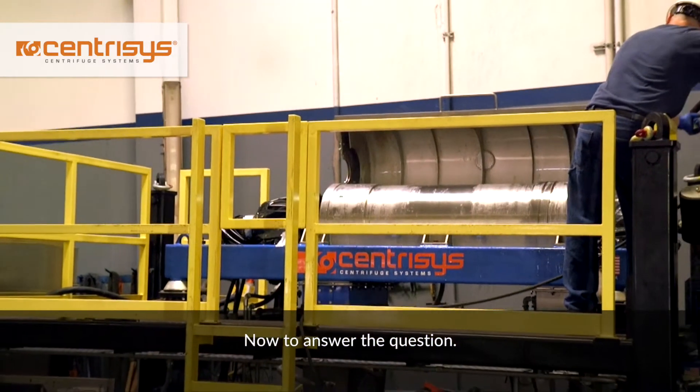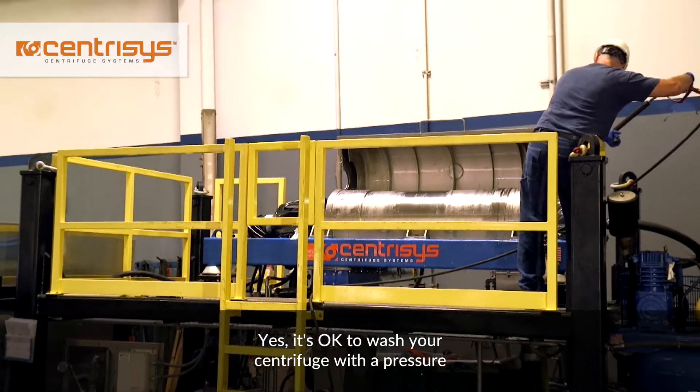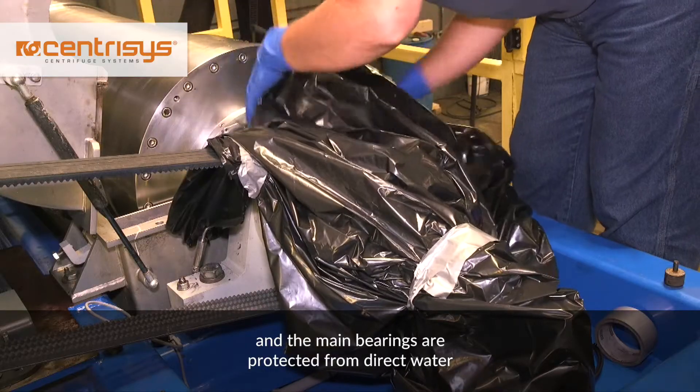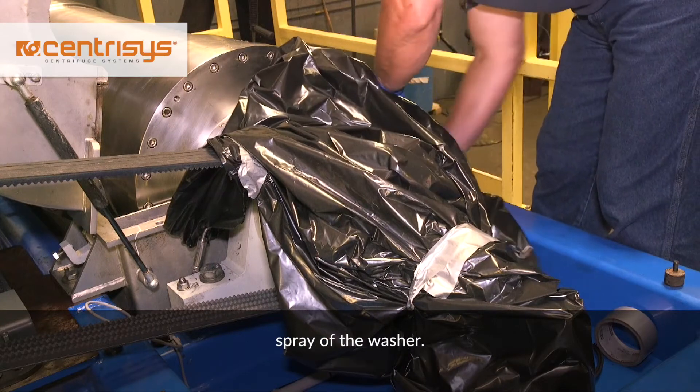Now to answer the question: yes, it's okay to wash your centrifuge with a pressure washer, but you need to make sure both the main motor and the main bearings are protected from direct water spray of the washer.